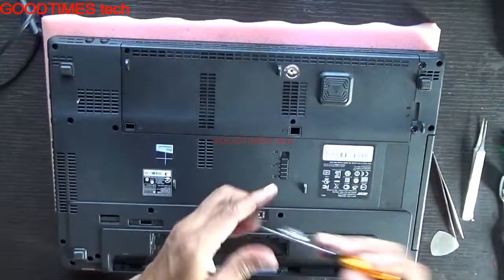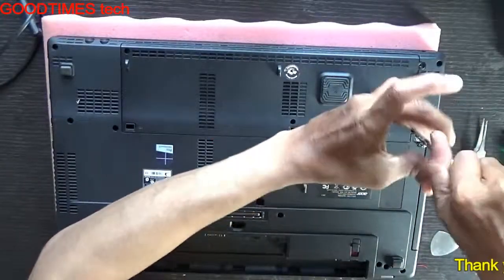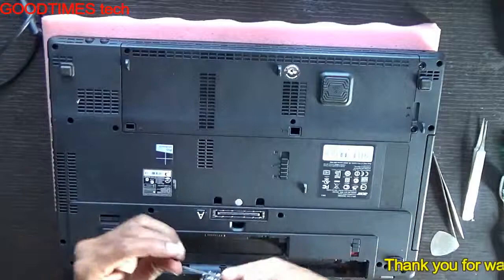Replace all five screws. Note that one screw was already inside and had not come out. Hope this video has helped you.